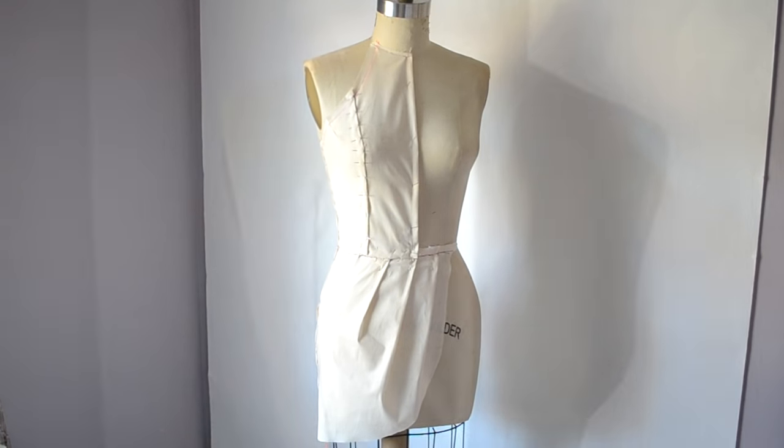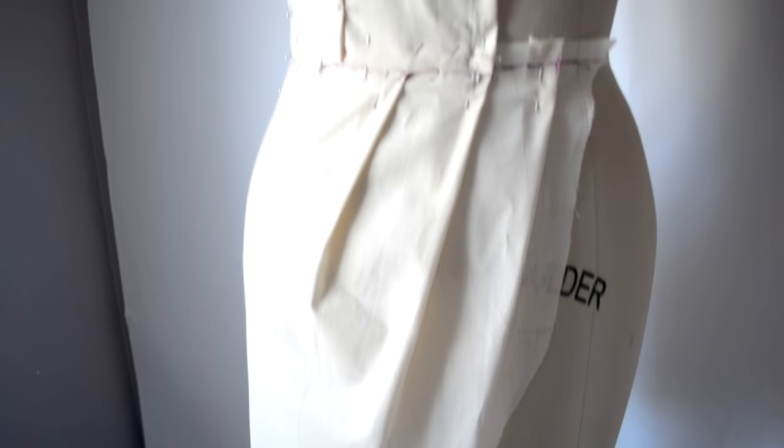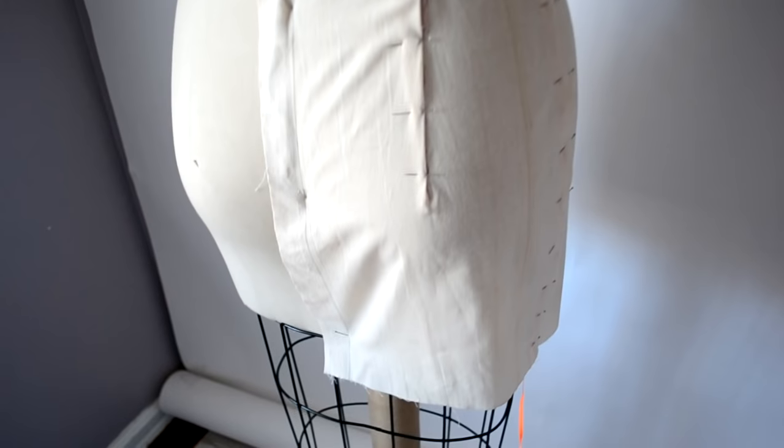Hello fabulous DIYers! In this video I'm going to show you how to make this Halter Tulip Mini Dress. If you guys are interested in learning how to drape this bodice, let's begin.